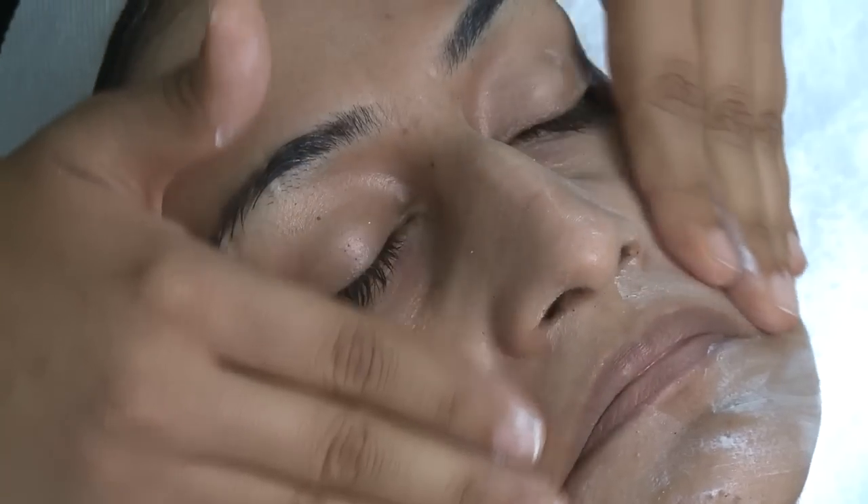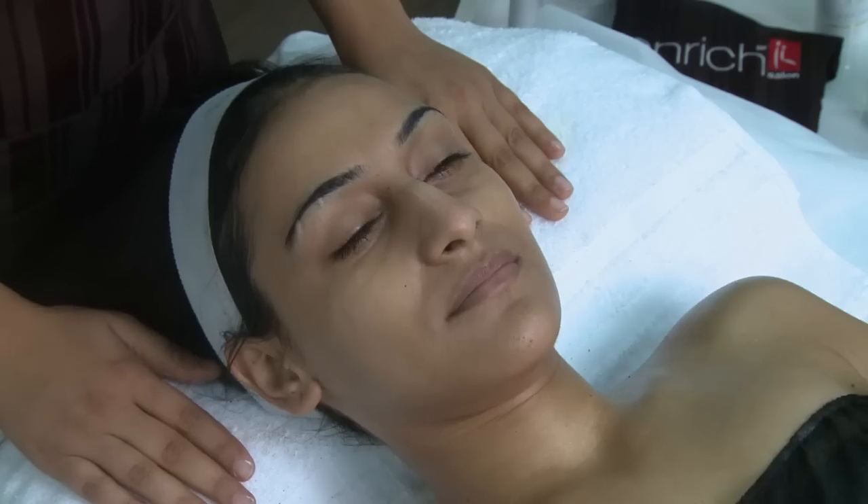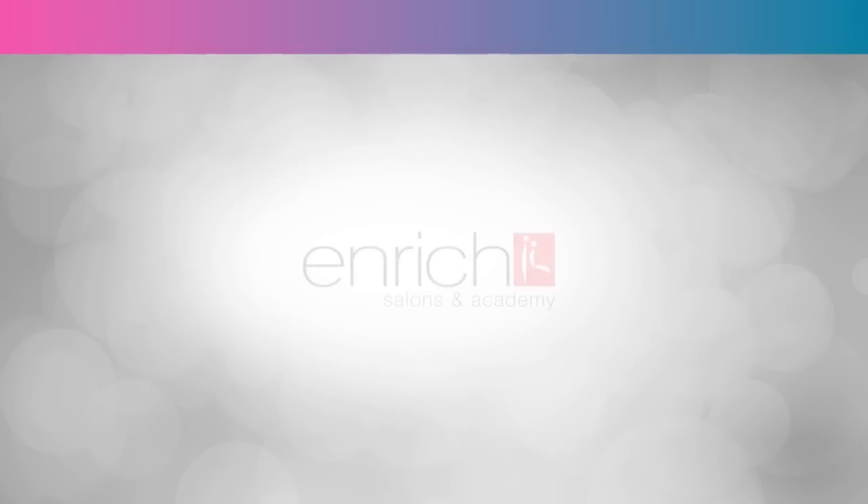A sunblock adds the finishing touch to this facial experience. Till you walk in again for your next session, find out with our beauty consultant now whether this treatment is for you.